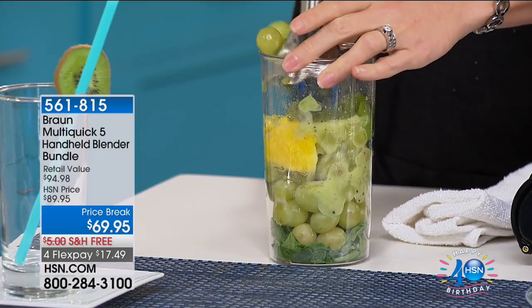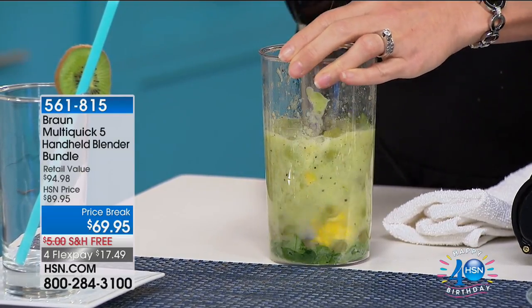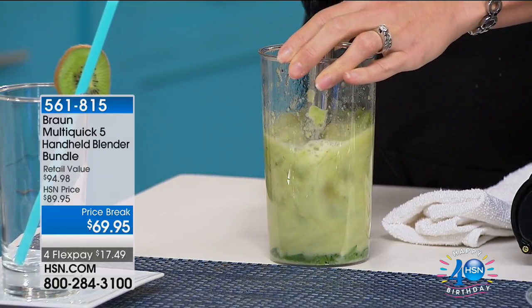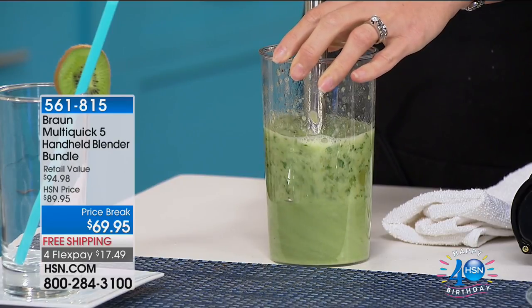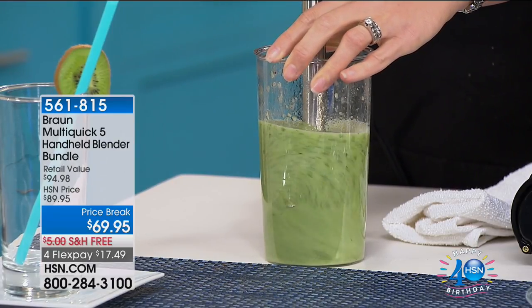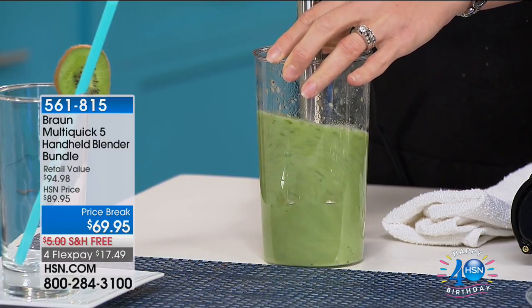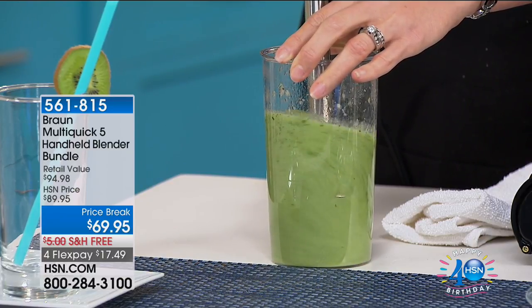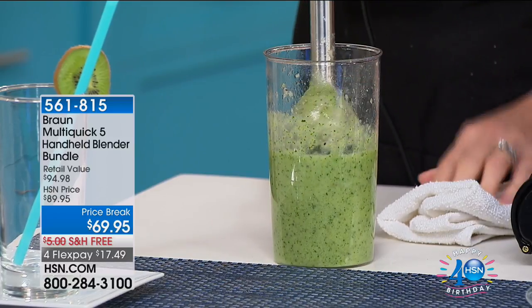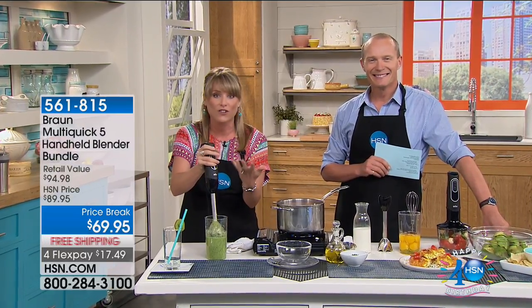Without a drop of water — there's fruit in there — when we talk about blending, mulching, slicing, dicing, chopping, whipping, and creaming, it creates its own vortex. I have not put any liquid inside here whatsoever, only fruits and vegetables. Once you get through that first layer of fruit, you don't even have to move the wand up and down for it to create its own vortex and mix your smoothie. No splatters, no splashes.